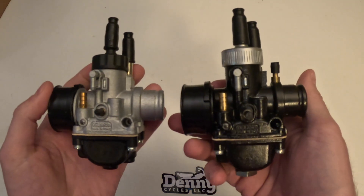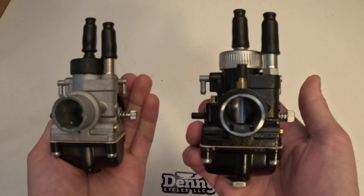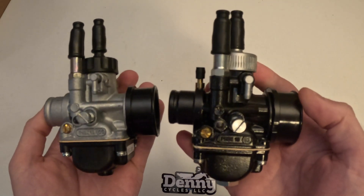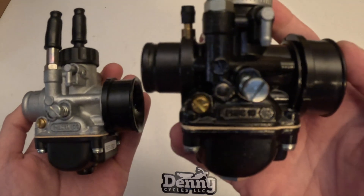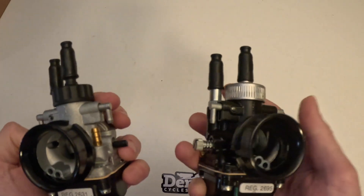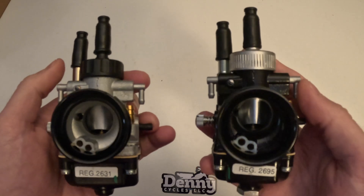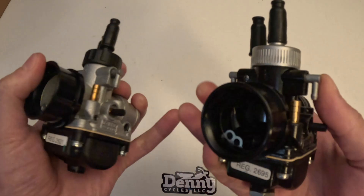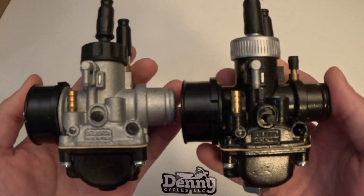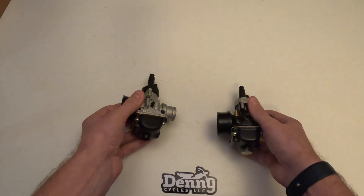As you can see side by side, they're pretty similar as far as the body. It's just the racing is going to have some more features: it's going to be black, it's going to have that vacuum capability and the quick jet change capability. And it's going to be a slightly more expensive price.